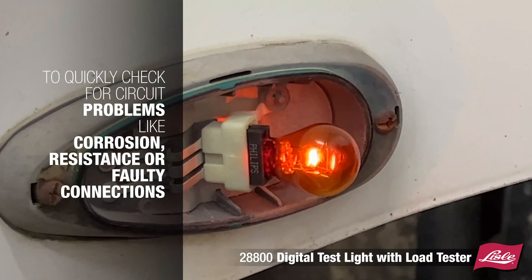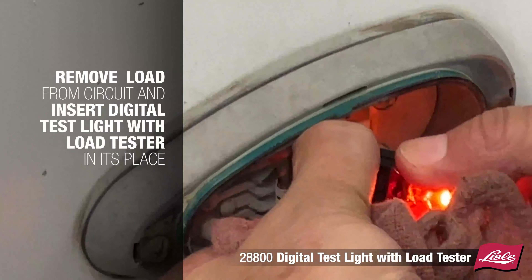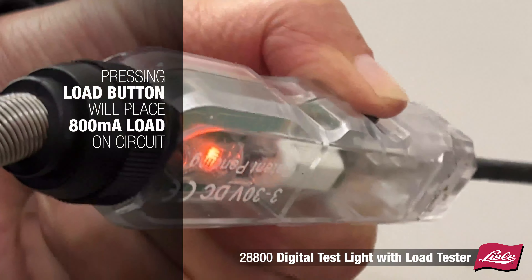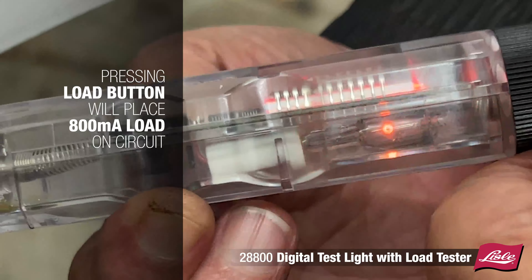To quickly check for circuit problems like corrosion, resistance, or faulty connections, simply remove the load from the circuit and insert the digital test light with load tester in its place. While testing a 12 volt DC system, pressing the load button will place an 800 milliamp load on the circuit.